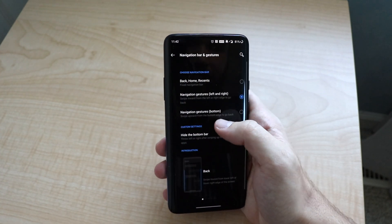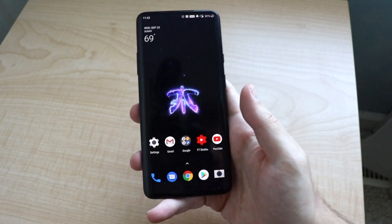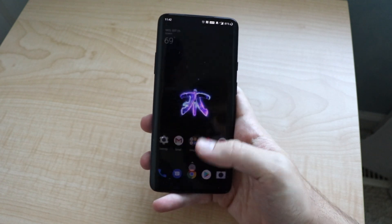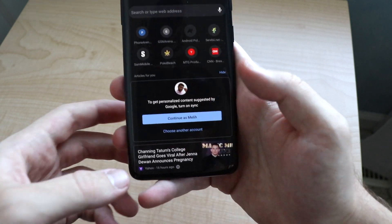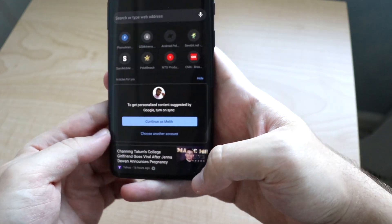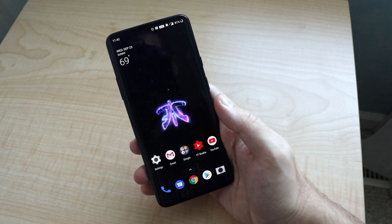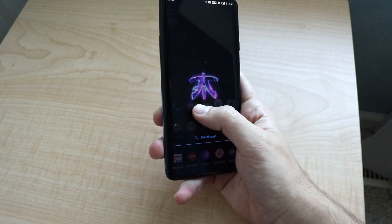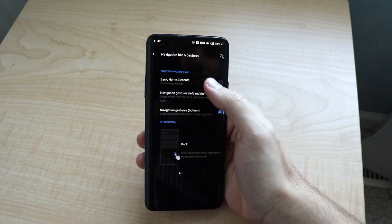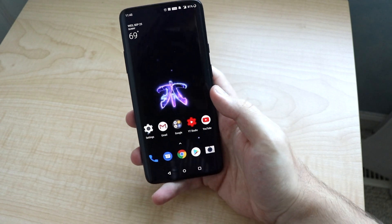I think this one's actually much easier — this is where you have nothing, no little thin bar on the bottom. This is actually a bit easier on my hand because of swiping back. If you want to go back, you just swipe on the bottom left of the screen. I'm still learning how to use it — I think I'm going to end up just probably keeping the traditional buttons, so let's go back to that.